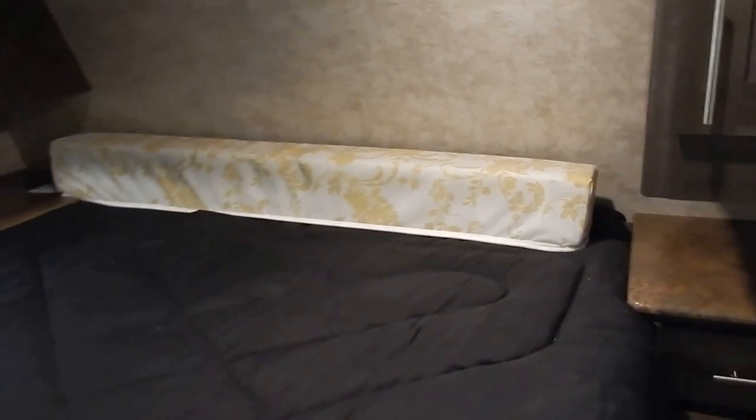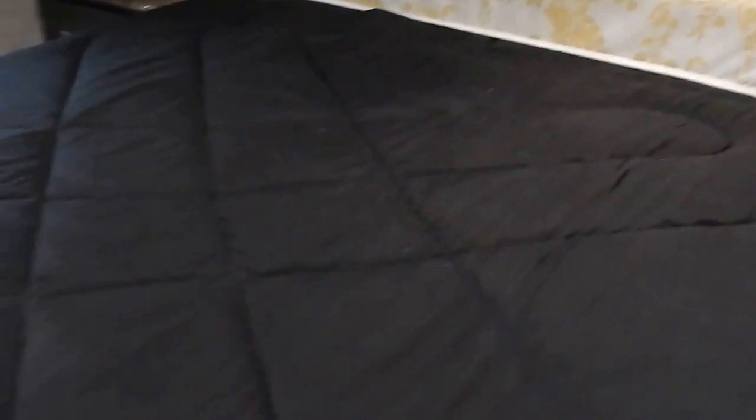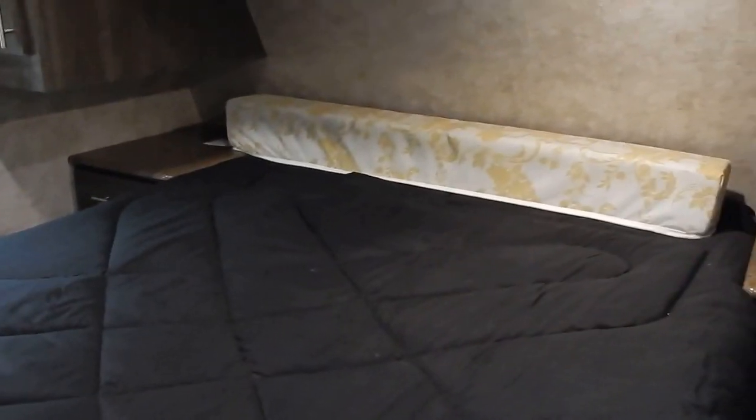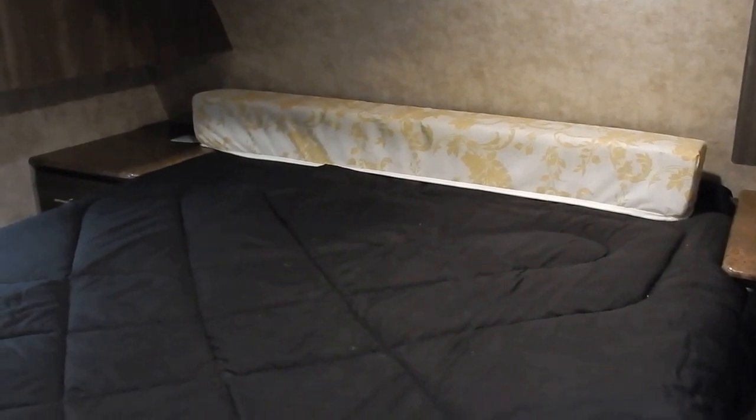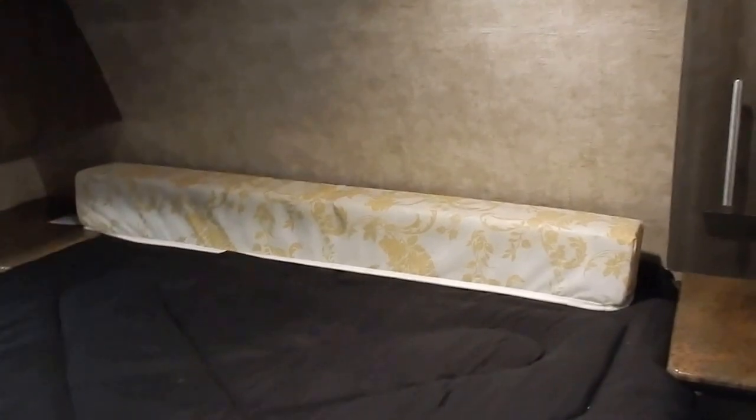One thing that's unique about the Open Range Ultralight series is they give you a standard RV queen mattress along with a six-inch extension to drop in the front of the mattress for taller campers who need extra room so their feet don't overhang. You can drop that in, put your fitted sheet or memory foam pad over it, and then you have a residential queen bed. Without that extension, you have the RV queen, which still offers generous walking space — about 20-21 inches at the foot of the bed.